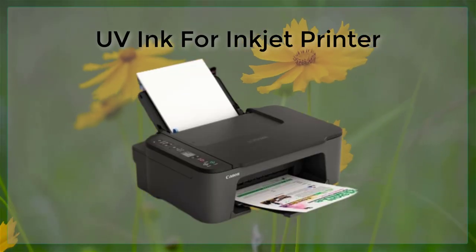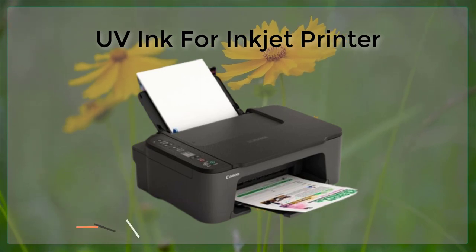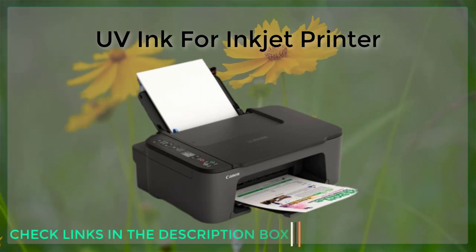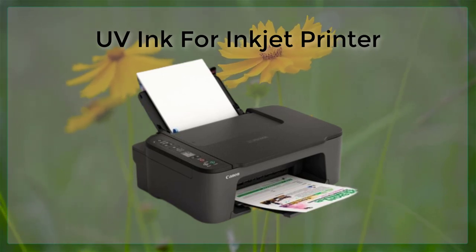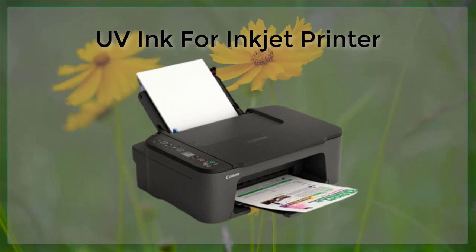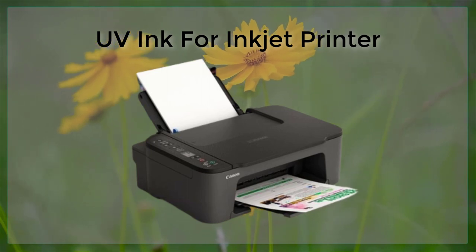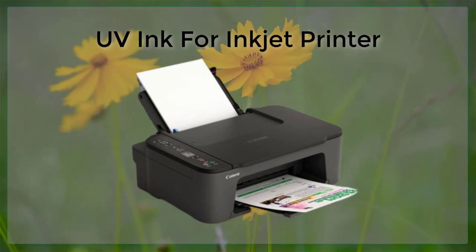UV ink is a type of ink used in inkjet printers that is cured, or hardened, using ultraviolet light. Unlike traditional inkjet inks, which dry through absorption into the paper or other media, UV inks harden on the surface of the media, creating a more durable and resistant print.